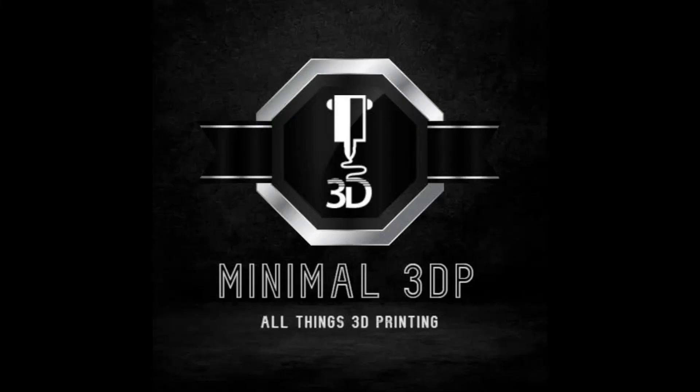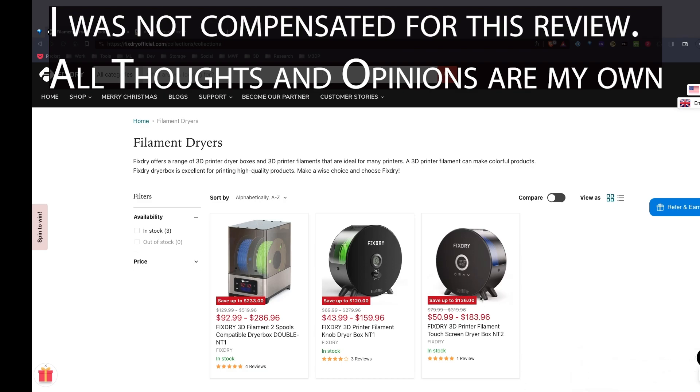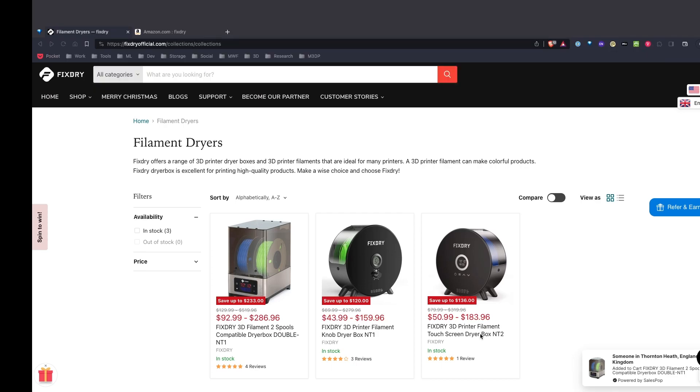This is Mike from Minimal 3DP and today I'm going to be doing a review of the FixDry filament dryer. FixDry has sent me their NT2 filament dryer to test out and they've sent this to me for free, so I haven't bought it, but I'm going to do an honest unboxing and review. This is the first filament dryer I've ever used.